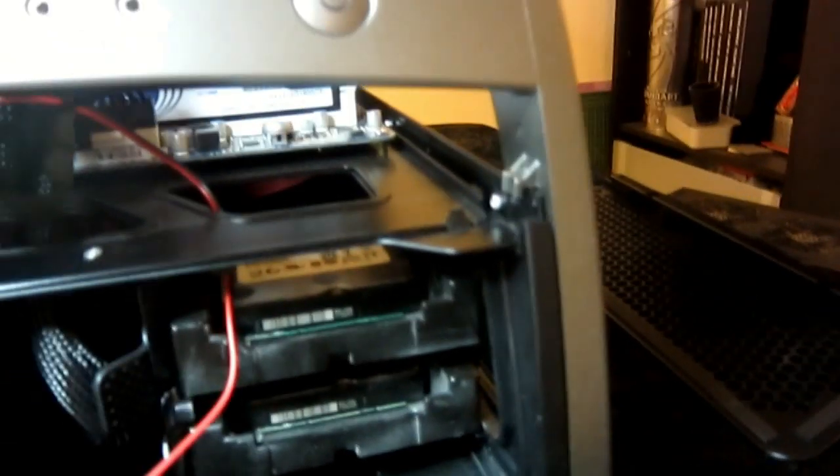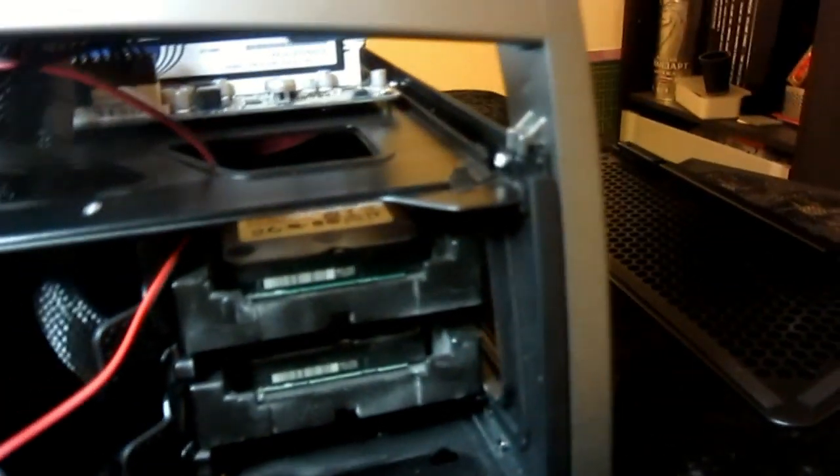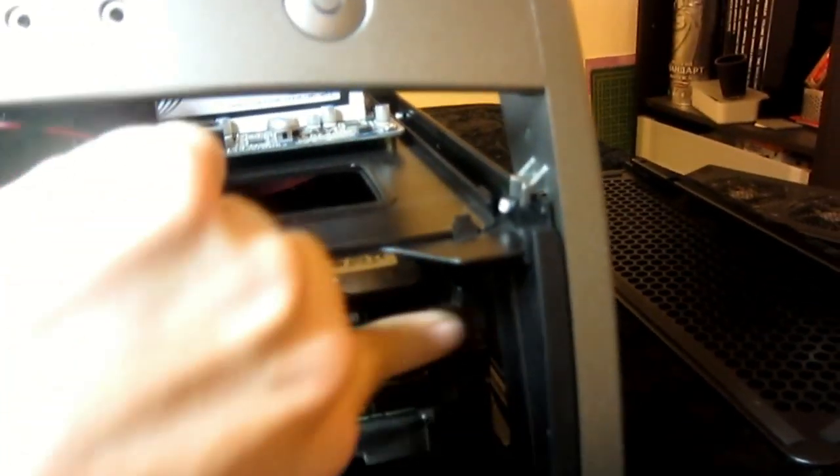I don't know if this fan should really need it, but whatever, give it a shot. These do get dusty, however.